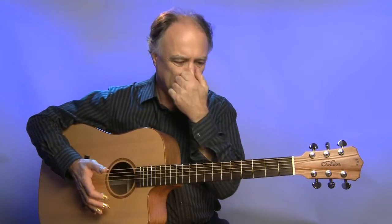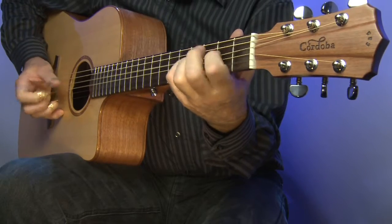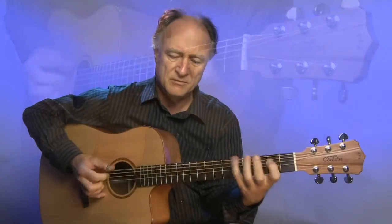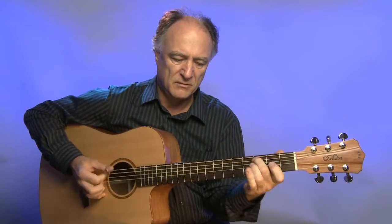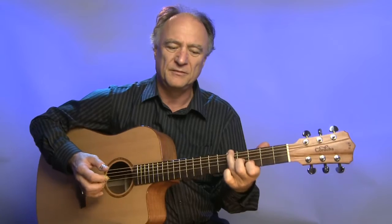Die Töne sind sehr formbar, sie stehen lang und man kann auch Staccato-Töne spielen. Die Trennschärfe ist auch sehr gut, wenn man Akkorde spielt – sie verschmelzen nicht vollständig ineinander. Auch bei Akkorden sind die einzelnen Töne noch hörbar.